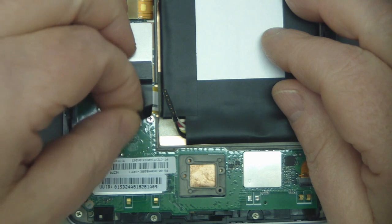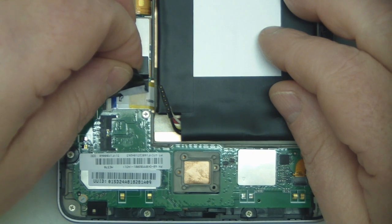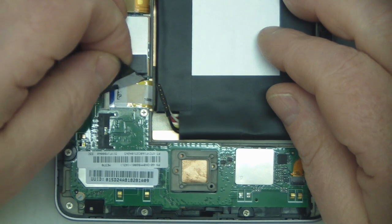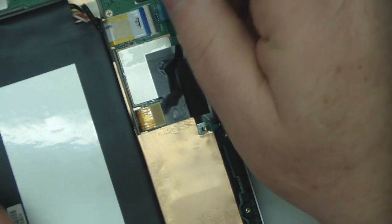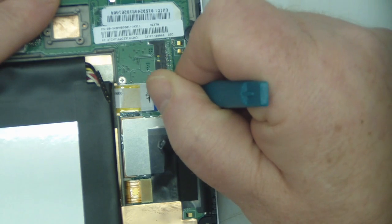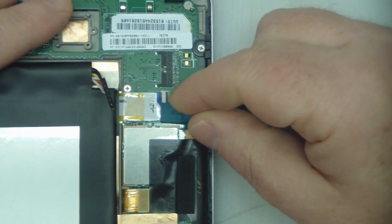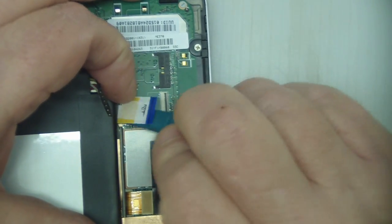Gently peel back the tape — try not to rip it. Then pop up the clip on this ribbon cable with your spudger, and then you can just lift that cable out of its connector.